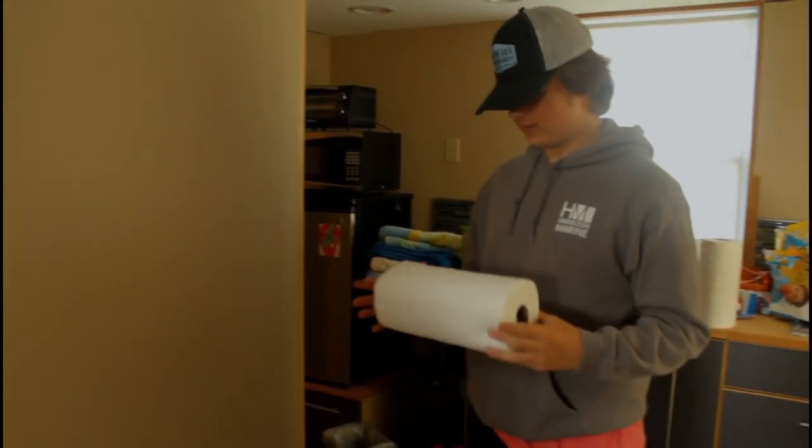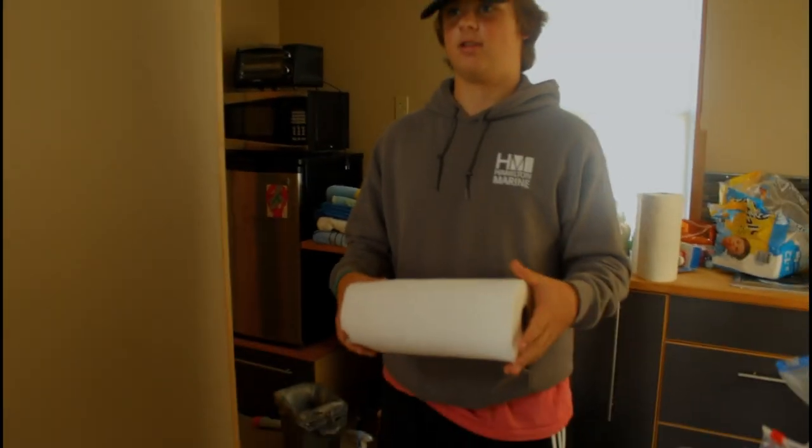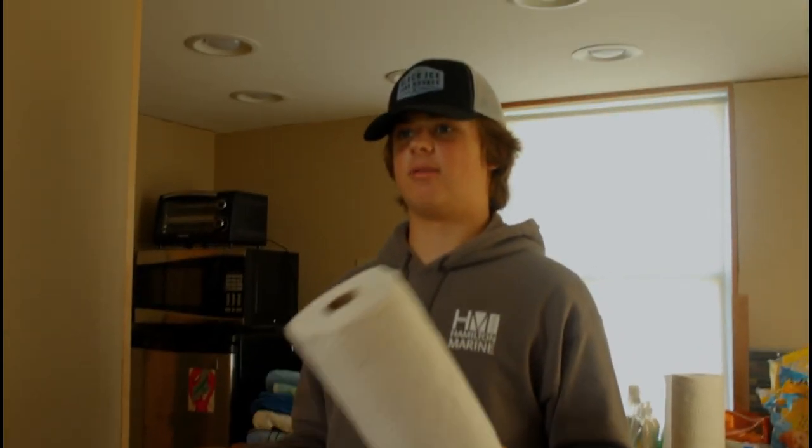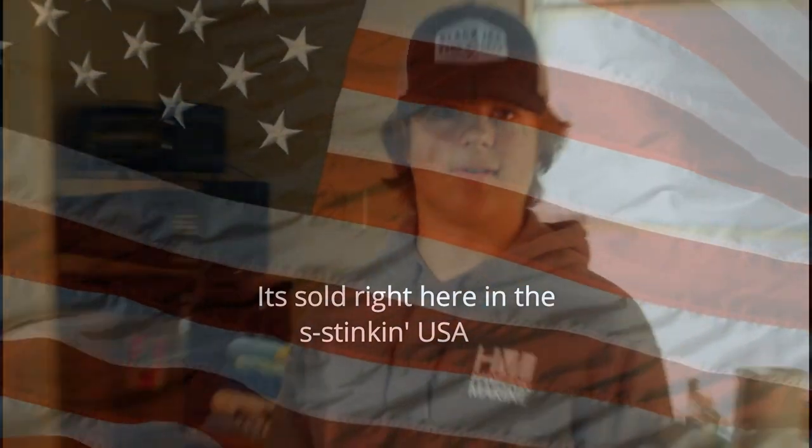Bounty Essentials two-ply — this is the finest material you're ever gonna find in America. This stuff isn't sold in Brazil, England, or Germany. It's sold right here in the USA.